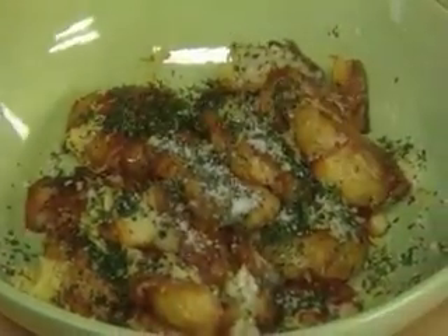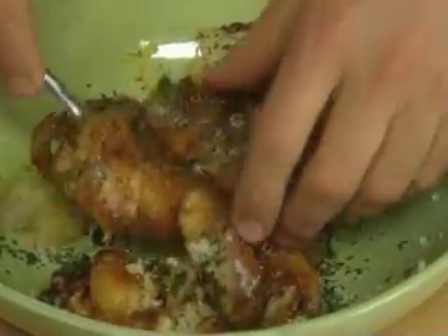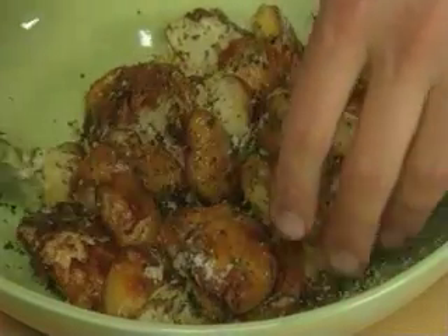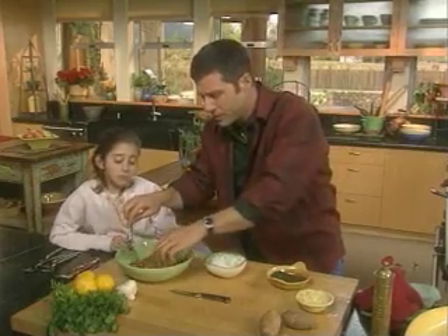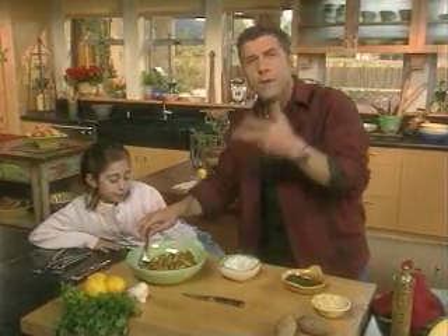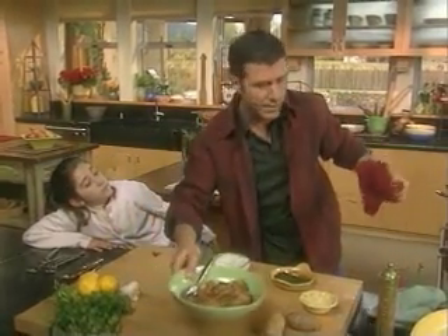You can take these a few minutes before anybody sits down and just throw them back into a hot oven and put them right on the table. They're fantastic, but don't be afraid to eat vegetables at ambient temperature. We get too excited that everything needs to be hot. I want to be able to taste things, and I think if they're too hot, you can't taste them.